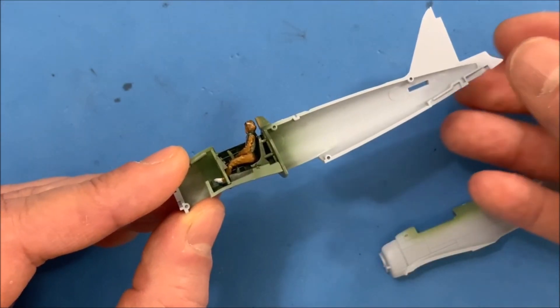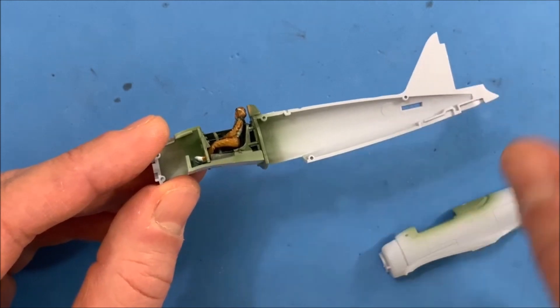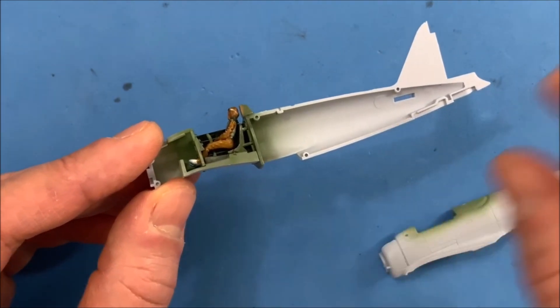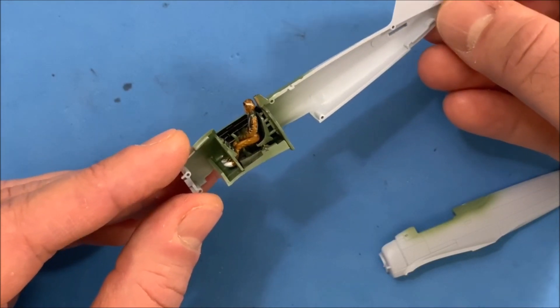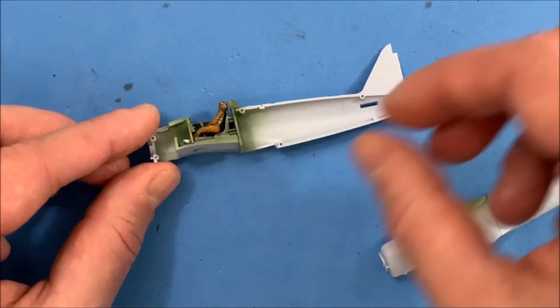So adding a little bit of glue right now is going to really get those in the right spot. And then once it dries, I can take this out and then glue the other sides together and then put it on afterwards. So putting in the cockpit can be tricky on some kits — this one fits pretty good, so that's where we're at.